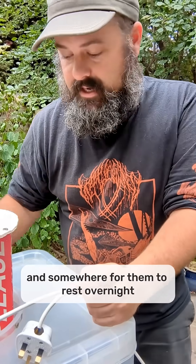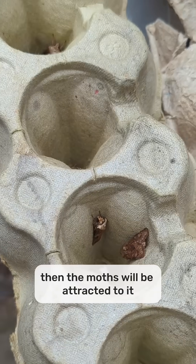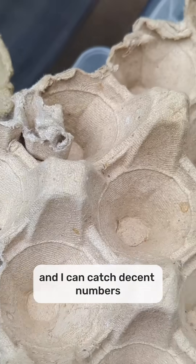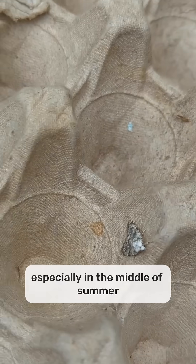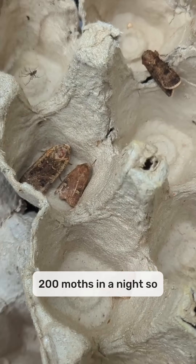As long as you've got a light and somewhere for them to rest overnight, the moths will be attracted to it. I live in suburban Nottingham, and I can catch decent numbers, especially in the middle of summer when it's warm and humid. I can catch sort of one, two hundred moths in a night.